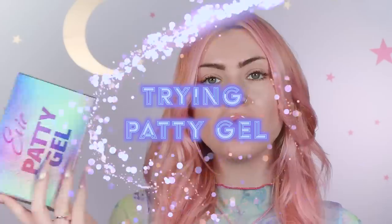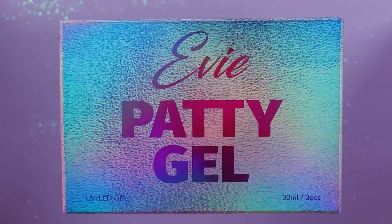Hi guys, so today we're going to be looking at something super exciting — Long Hair Pretty Nails' new poly gel. I am super excited for her. This is such a huge accomplishment as a content creator to create your own product, so I wanted to order it and do a video to support her.